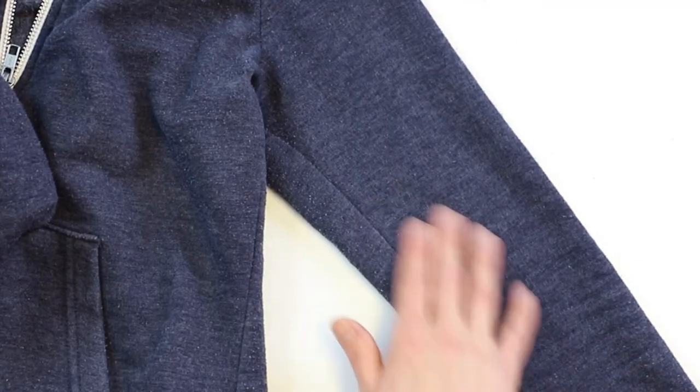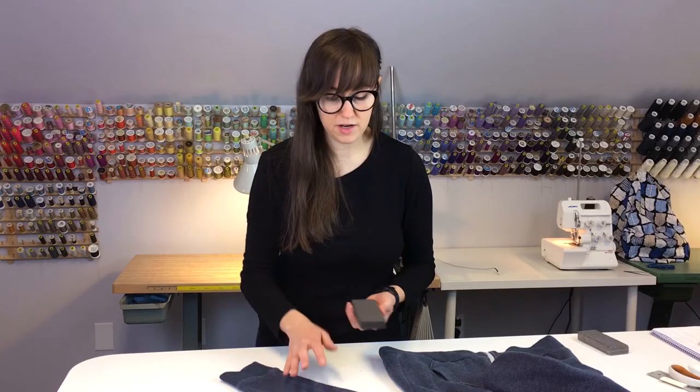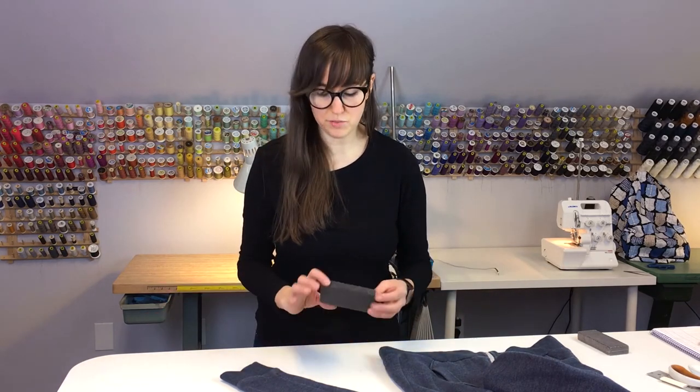So as you can see on this surface it's a lot smoother — those little white pills are gone. Just a couple of seconds of running this brick over there and it really just looks like new. It's that easy. So it's a really quick, easy trick to take care of your garments and get them looking like new.